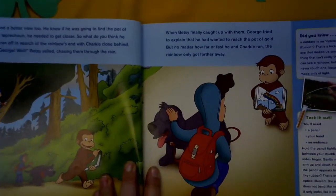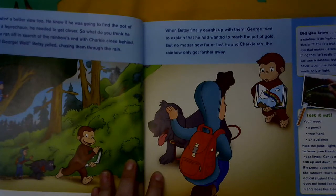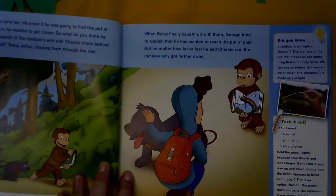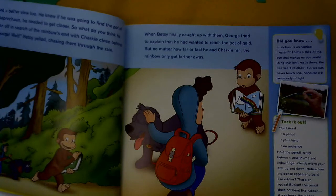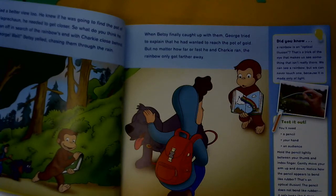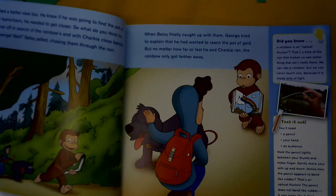When Betsy finally caught up with him, George tried to explain that he had wanted to reach the pot of gold, but no matter how far or fast he and Charky ran, the rainbow only got further away. Did you know that a rainbow is an optical illusion? That's a trick of the eye that makes us see something that isn't really there. We can see a rainbow, but we can never actually touch one, because it's only made of light.